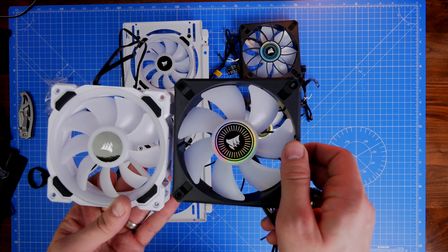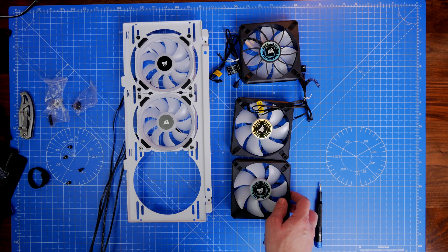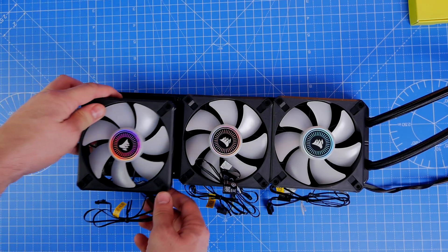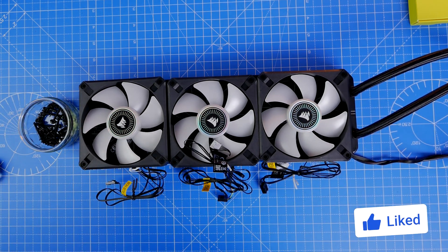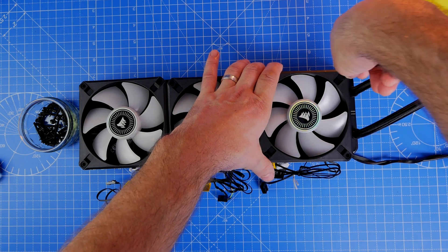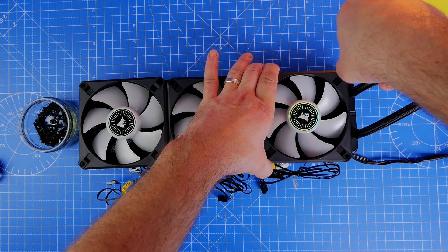There are some visual aesthetic differences even when the fans aren't powered on. The ML120 RGB Elite looks nice from either side because it has a holographic sticker in the middle, present on both sides. The LL120s, by contrast, have a rather plain-looking sticker on the rear. However, visually the LL120s are superior when lit because they have much more RGB lighting and a ring around the outside.